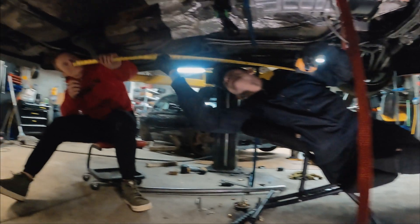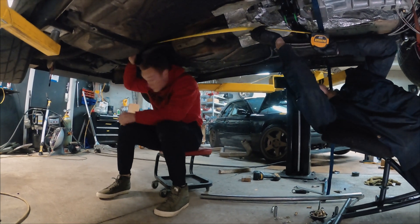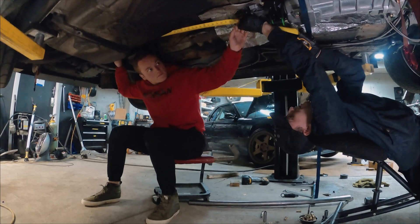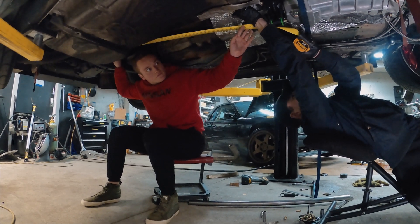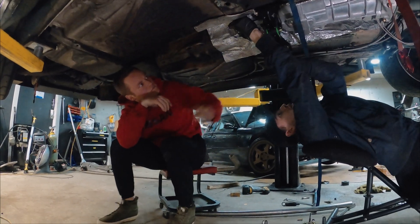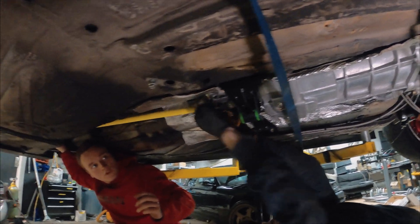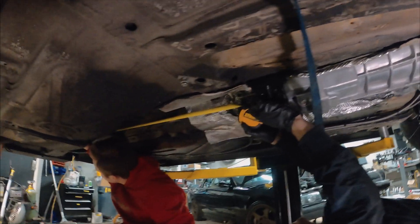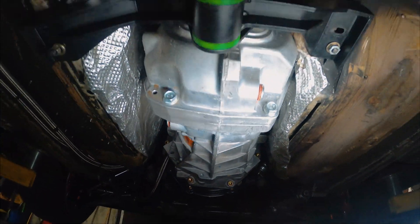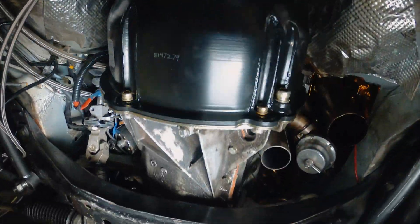Now we're going to measure the output shaft of the differential — the distance here — flip it upside down and measure the distance to the center of the yoke. You want to have about an inch of slip, so let's measure that. It looks like 43 and a half inches is what we need.